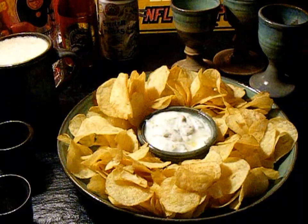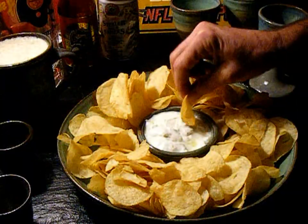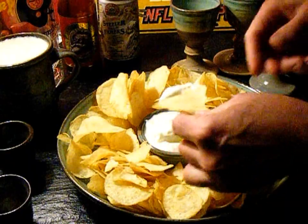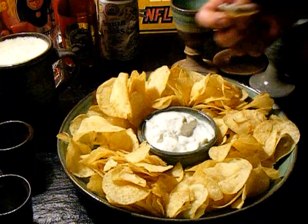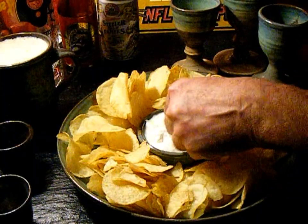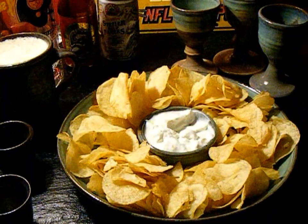Now that the camera's off — here's the real reason I did this: a legal excuse to eat potato chips. I wonder if the Steelers are even in the playoffs this year.